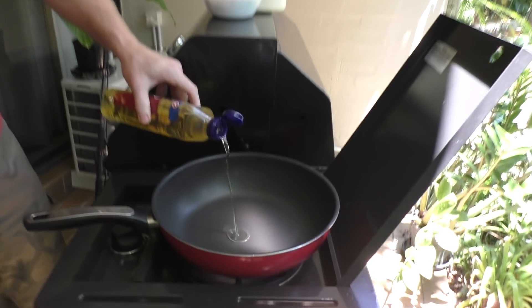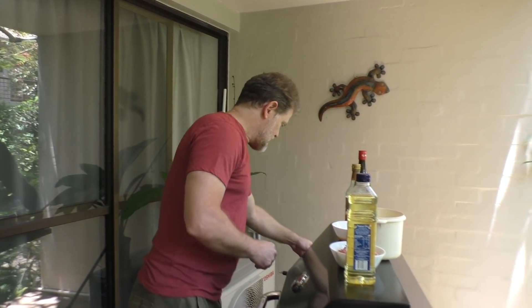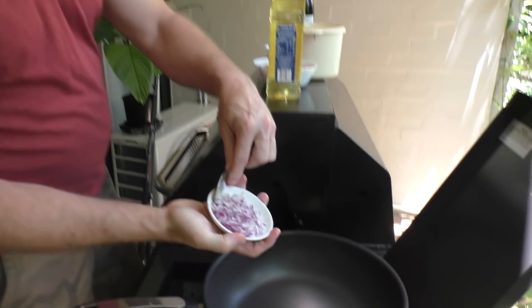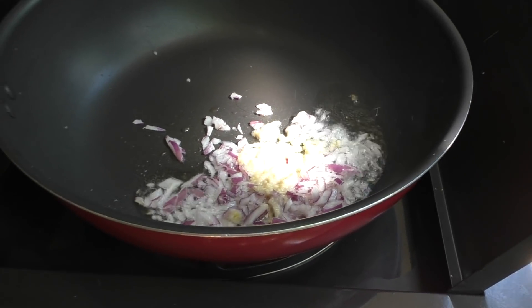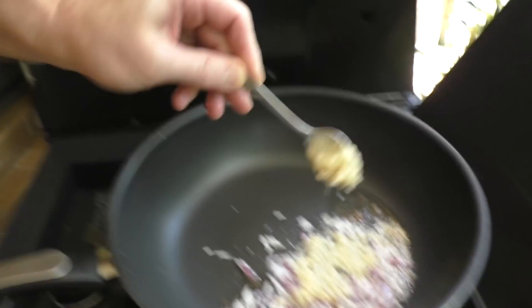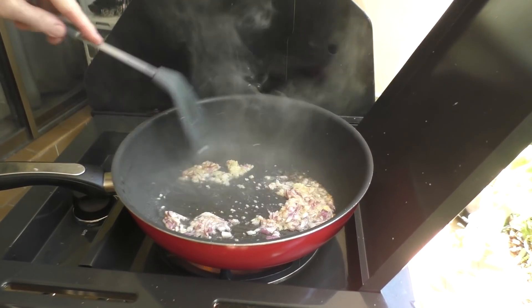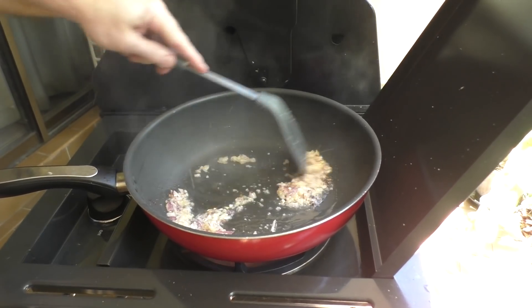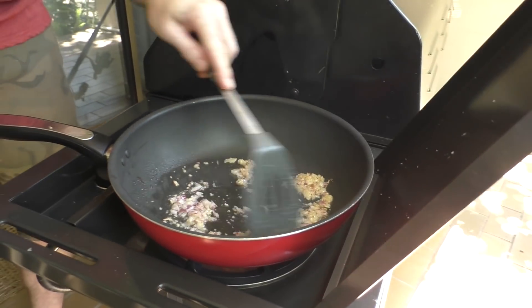Let's start by adding some vegetable oil — quite a bit but not too much. Then we'll add some onion, some minced garlic — about two spoons of that — and half as much ginger. Let those flavors come out, and now I'll add the pork mince. This is about a quarter of a kilo.